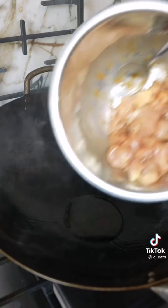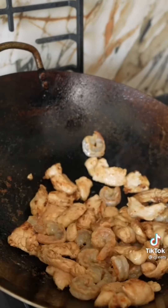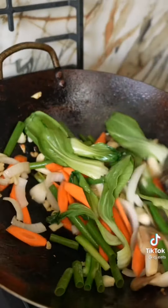Next, get your pan ripping hot and sear your chicken until about three quarters of the way done, then add your shrimp and cook through. Set those aside and cook your aromatics along with your vegetables until they get some nice color.